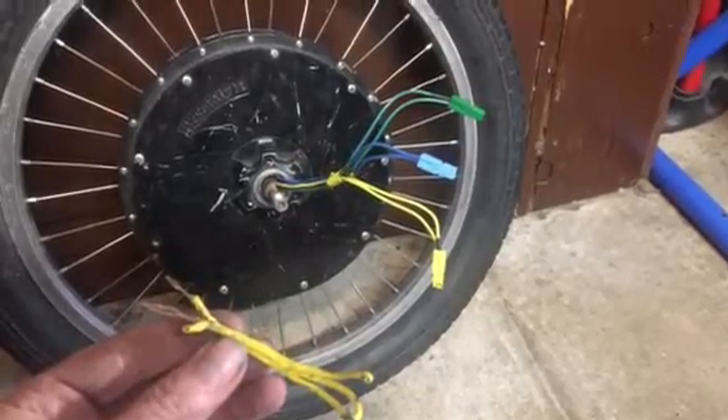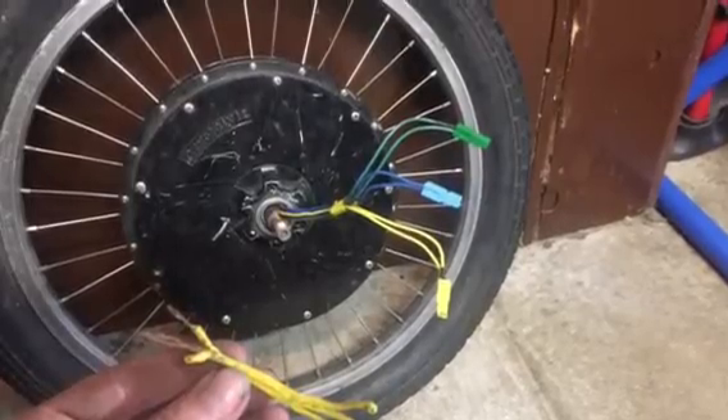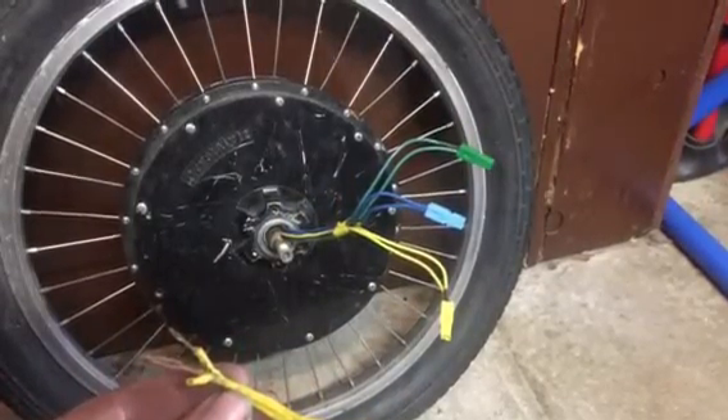In this video, I'll show how to replace the phase wires into an e-bike hub motor. The original wires shown in my hand have overheated, melted, and shorted together.